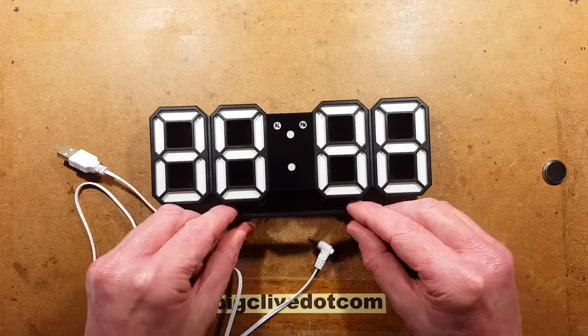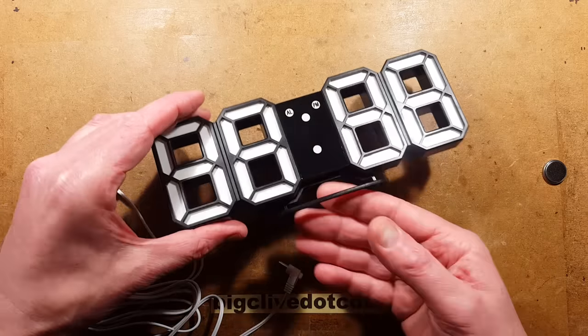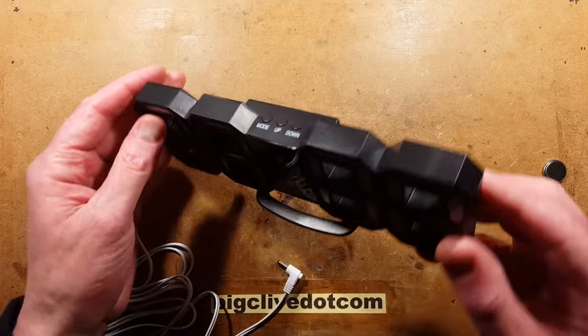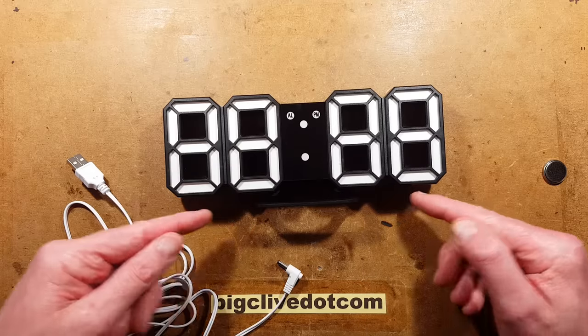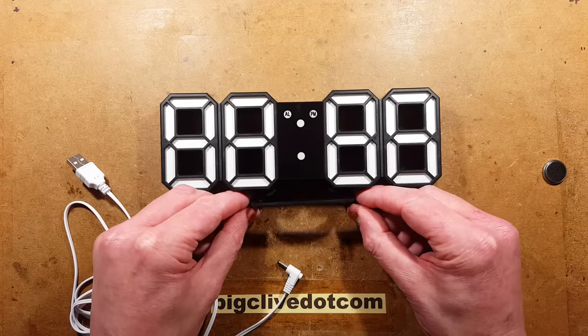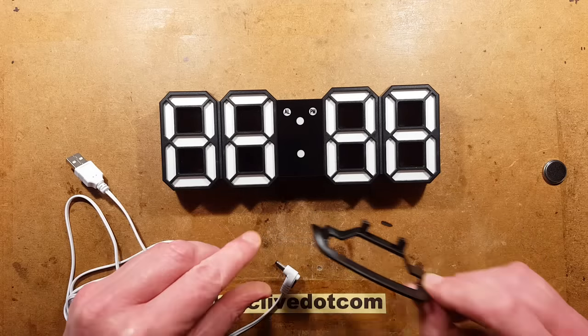It also comes with the facility to either have a stand so it can stand on a shelf, or you can hang it on the wall. If you hang it on the wall and you don't want the stand section, just slip your fingers under here and pop it out — it just pops down.